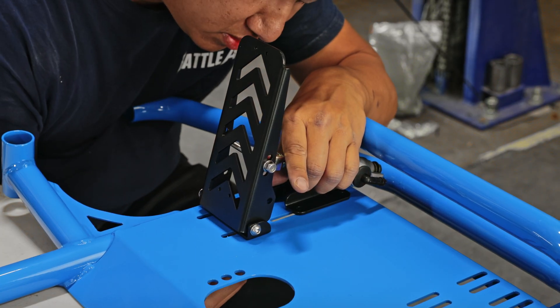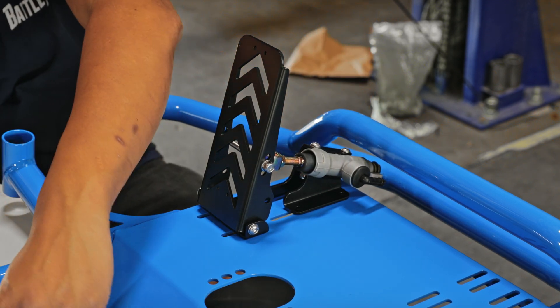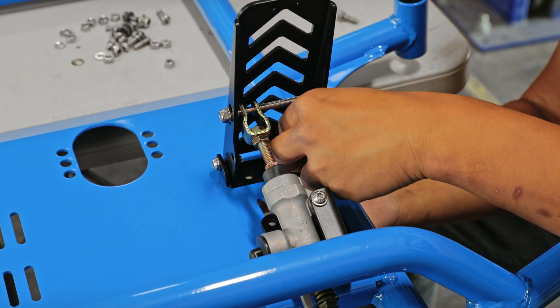Now grab the whole brake pedal assembly and put it on the left side of the cart. Right under the brake pedal, go ahead and insert two bolts and nuts from the bottom.